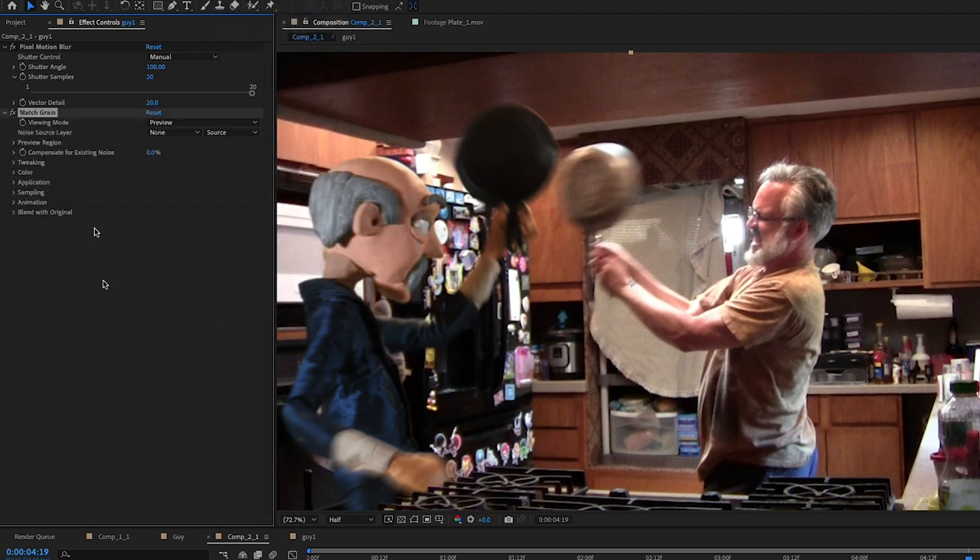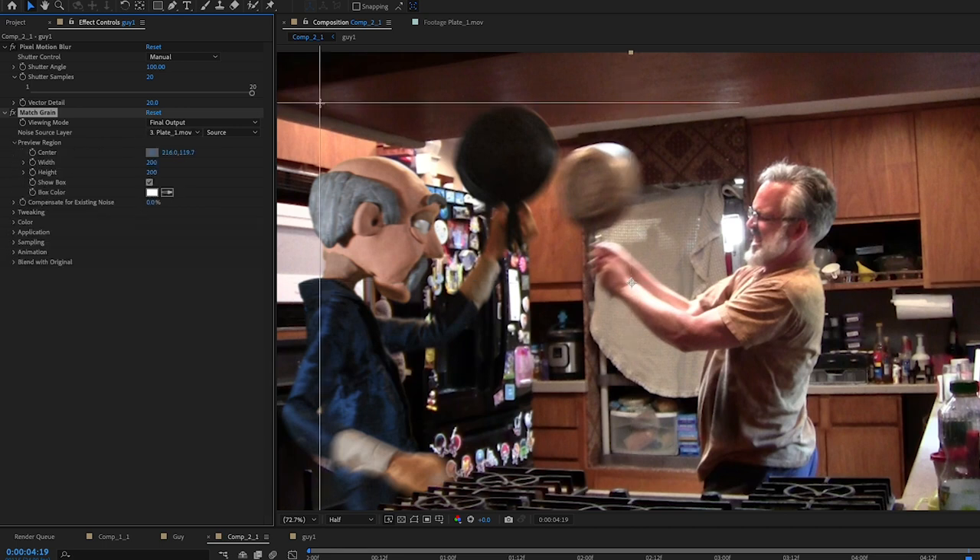Finally, if your plate is grainy, use Match Grain to get the same grain onto the animation. It looks off when the animation is clean while the plate has some grain.